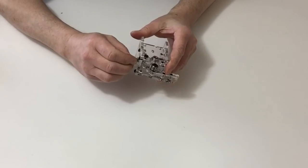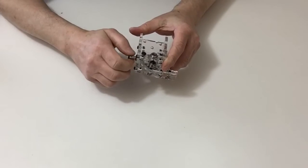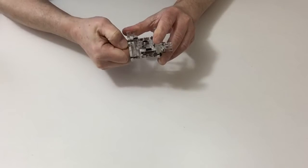Carefully tighten that up by hand — there's no need to tighten that up any more than that.